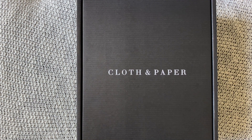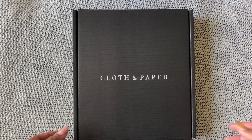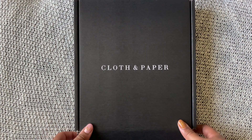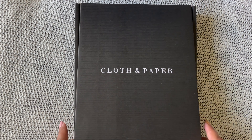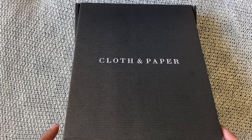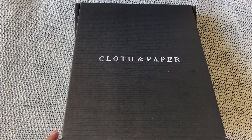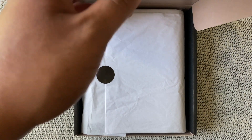Anyway, without further ado, let's open these up — I'm so excited! I actually haven't opened these at all; I just opened the box to make sure they were inside and that everything looked okay, but I haven't actually opened them myself yet.